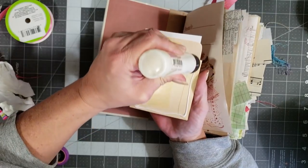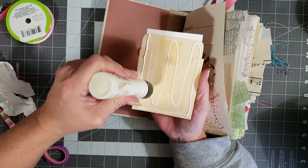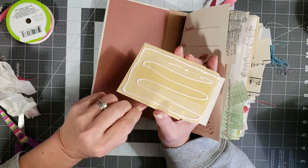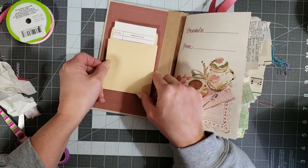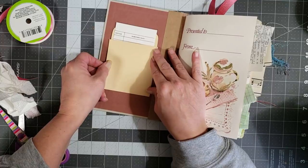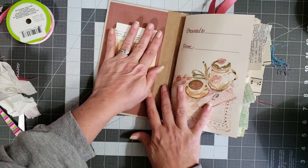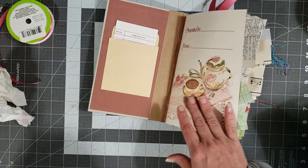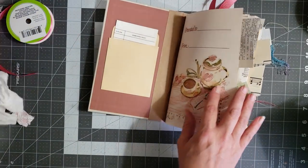I'm going to go ahead and put glue all over the back of this because it has a tape strip down the middle — you wouldn't be able to use it for a pocket because whatever you try to slide in would stick to that tape strip, so we're just going to put him down all the way. So there was a whole lot more that I wanted to do to this book, but then I came up with this idea.